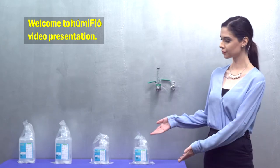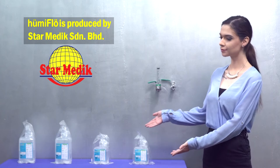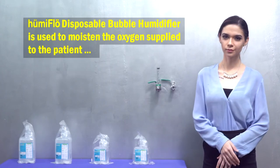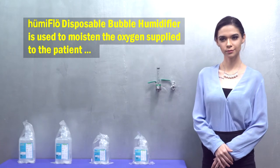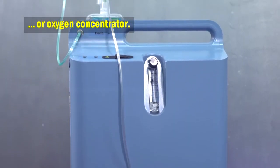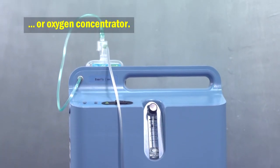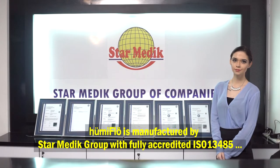Welcome to Humiflow video presentation. Humiflow is produced by Star Medics. The Humiflow disposable bubble humidifier is used to moisten the oxygen supply to the patient, either through an oxygen flow meter or oxygen concentrator.